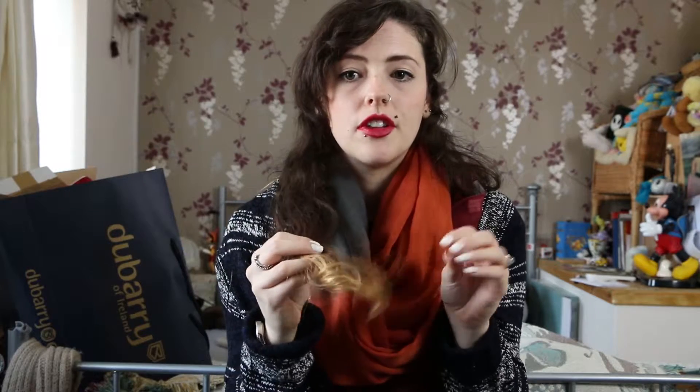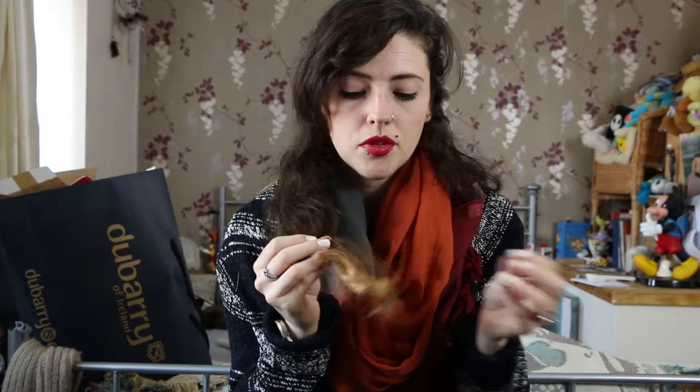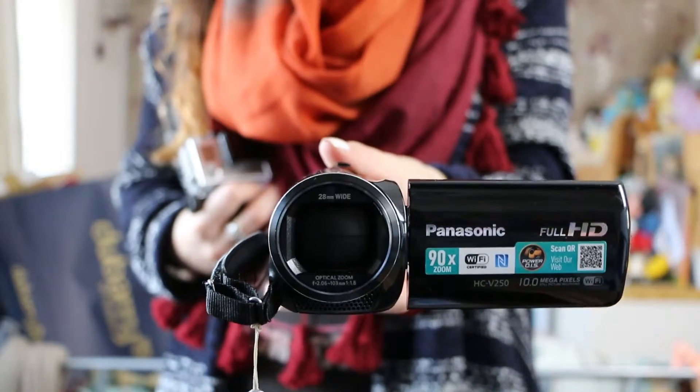Obviously where I've got this blonde on the ends from the peroxide — even though it's maybe a year and a half old now — it's still quite dry on the ends, so I don't want to bleach all of my hair beforehand. I'll show you the boxes before we start. I'm going to set up three cameras: a Canon EOS 70D, a GoPro Hero 3 Plus, and a Panasonic HC-V250, around the room so we hopefully get some good views of how this goes with my hair and how quickly it takes.